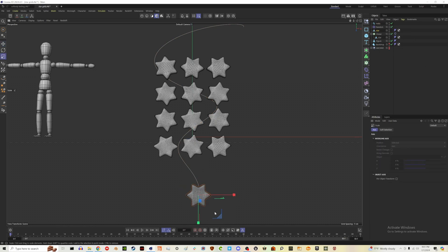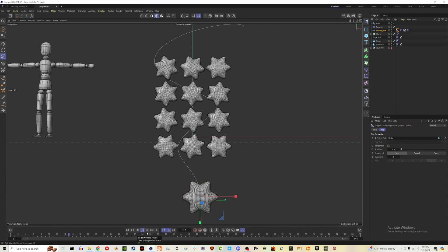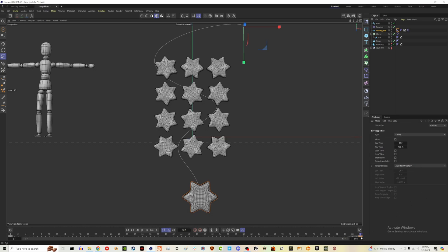I'll increase the size of our moving star and rename it. Drag the Balloon tag onto this star shape as well and leave settings for now. Next, right-click, go to Animation Tags, and add Align to Spline — drag the helix in there. By default it won't move. To animate it, set a keyframe for position at 0% on frame zero, then go to the end and set it to 100%. Highlight both keyframes and make sure it's linear movement.